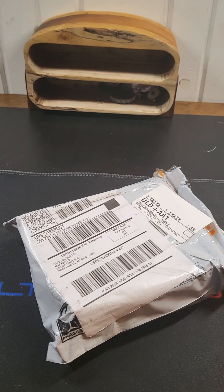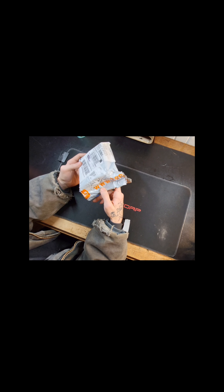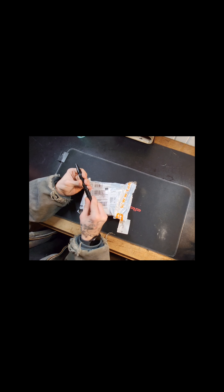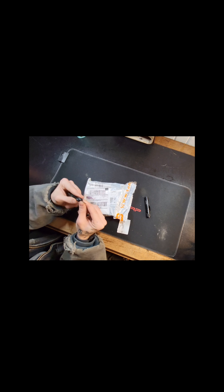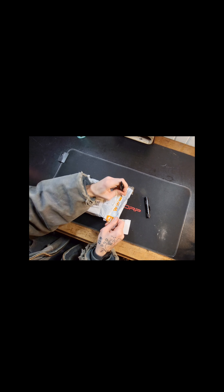Okay, so today is one of those weird little purchases I don't do very often, and this one's coming all the way from Temu. This package I ordered off of Temu is supposed to be my Bluetooth microphone so I can start filming a little bit better with my channel.